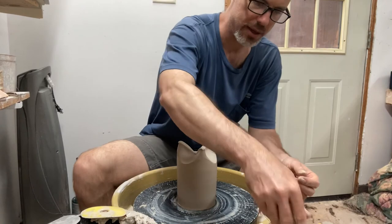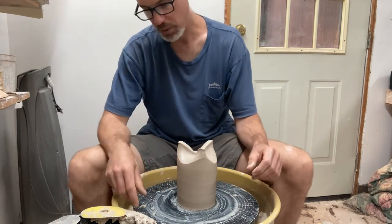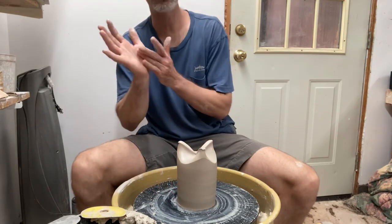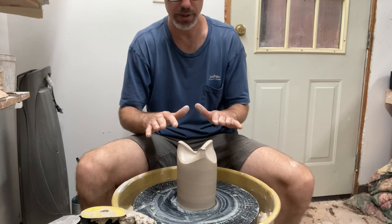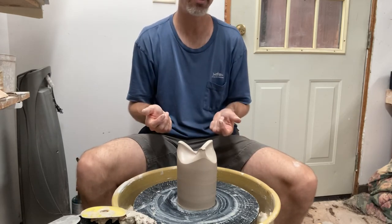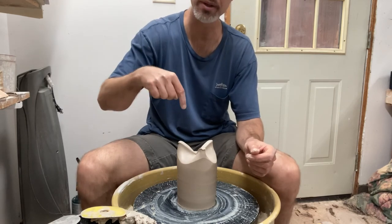All that needs to happen now is for some time to go by. These will take longer than a normal pot to dry because they're enclosed — there's no way for the inside to dry other than through the outside. Count on these taking a little bit longer than usual to arrive at leather hard. At that point, I'm going to flip it over, clean up that top edge by thumbing it or pressing with the thinner part of my hand to make sure there's nothing sharp. I'll set it onto a nice even smooth board so it has contact on three points — so it's going to stand no matter what. Then I'll let it rest until it arrives at hard leather hard, at which point I'll take a hole cutter and make a series of holes in the top to create a flower frog.